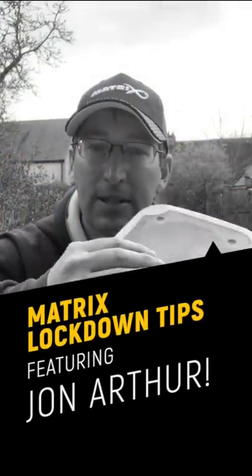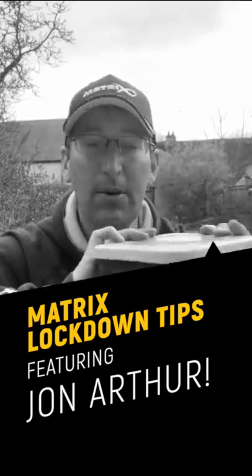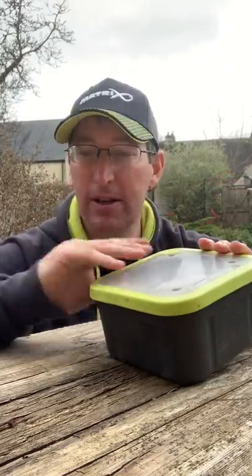Here's a nice little lockdown tip for all of you that are stuck indoors wondering what you can do. I'm a bit of a storage freak. I love my storage tubs and getting everything neat and organised — I'm not that organised, but I try to be.